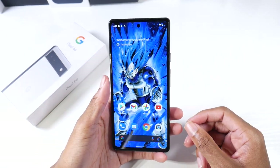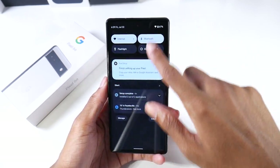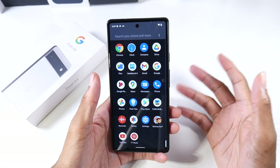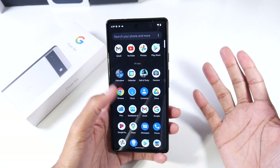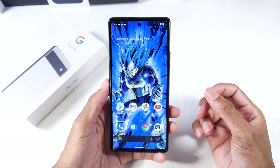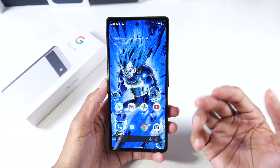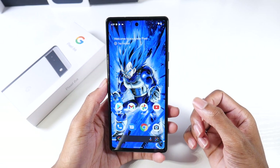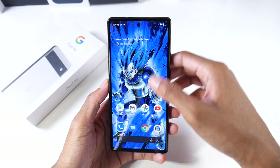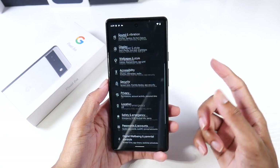One of the main reasons to buy a Pixel phone is for the stock version of Android — it's super clean. Unlike Samsung phones where you have Google apps plus all the Samsung apps, this gives you a really clean experience. Another reason is that when Android 13 comes out, Pixel phones will be among the first to get the update, and that's definitely a plus.